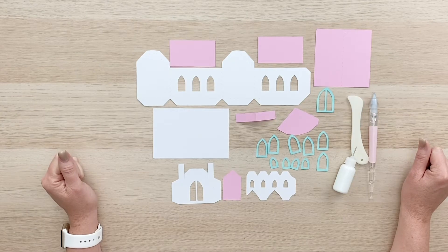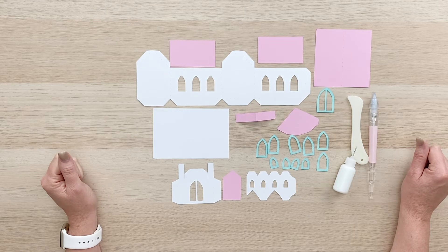In this video, we're going to put together this adorable little church house that goes with the Easter village that I have at my SVG shop in SVG format at shop.lauriewhitlock.com. And we also have it at the Silhouette Design Store.